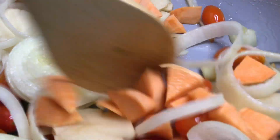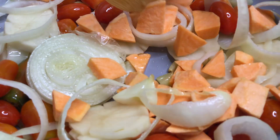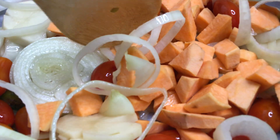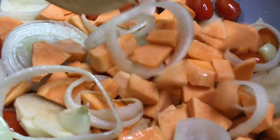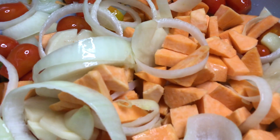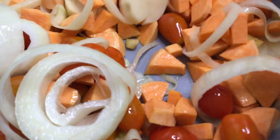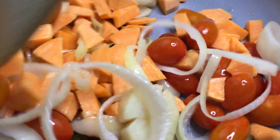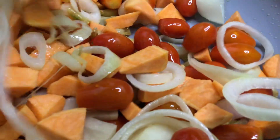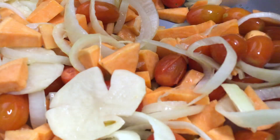I'm adding sweet potato because it has beautiful nutrients as well — the natural sweetness is just perfect. The heavenly flavor and scent is just perfect. We thank the universe and all wonderful beings who gave us this beautiful food. Then we're going to add the sweet mini peppers.